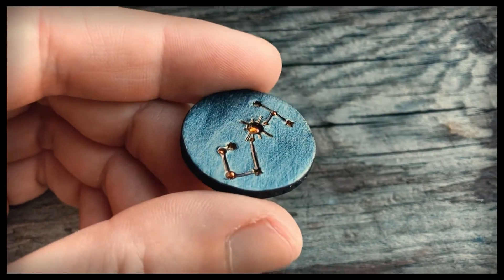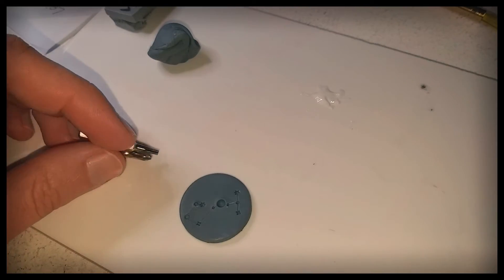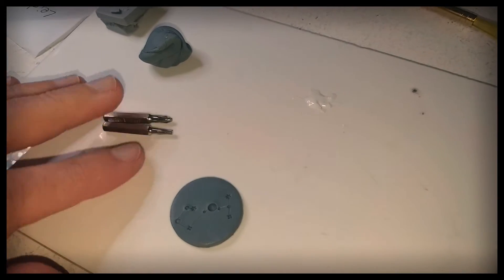This coin is simply the Scorpio constellation using the Torx head, Phillips head and ball tool for the stars.